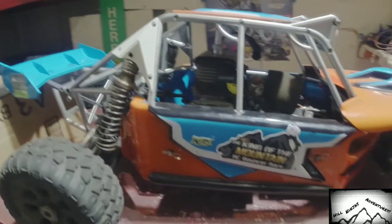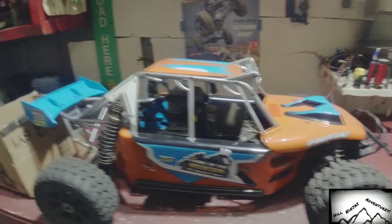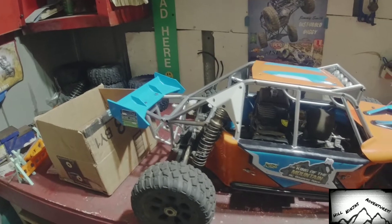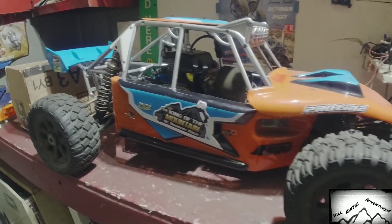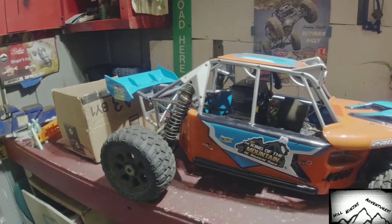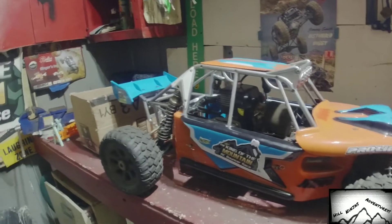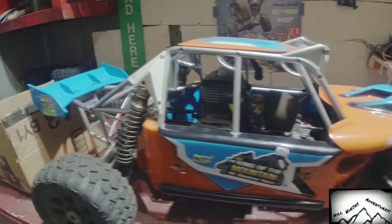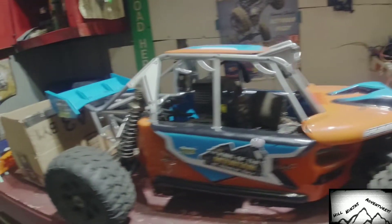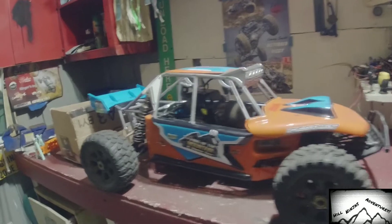For those that know, these are pretty common — they only came in one color and you can't really change too much about them. There are upgrades for them but there's not a huge aftermarket supply like there is for Losi, or how there was for HPI and all that. So I kind of had to dig a little deep, and I got something special that I got in the box over there.